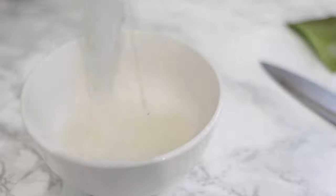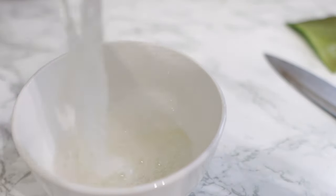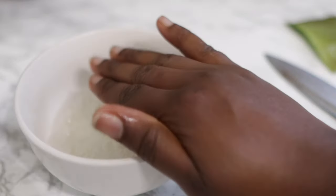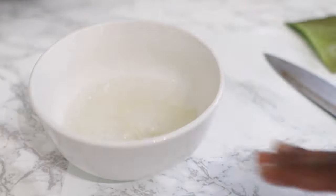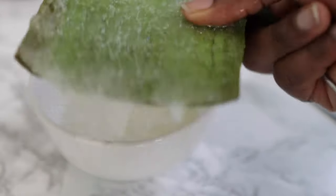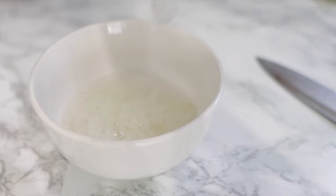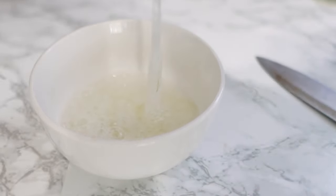Using a comb, you basically just comb through the flesh of your aloe vera and that extracts the gel for you. You'll have the pulp of the aloe vera left on the skin on the other side, and then you can just get rid of that. It is super simple — it saves straining time and also having to wash up after blending.